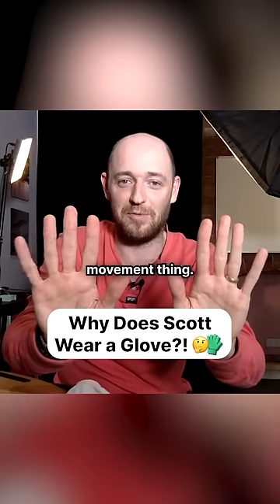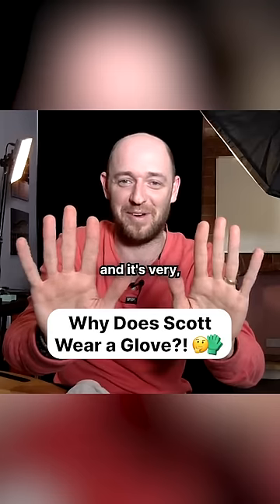Both my hands do that movement thing. I can feel them clicking. It's very, very strange.